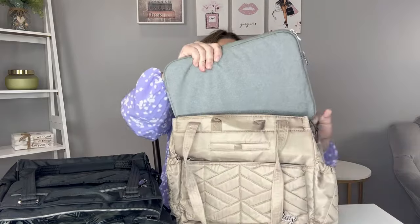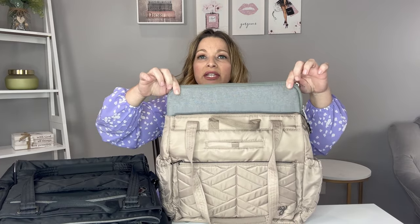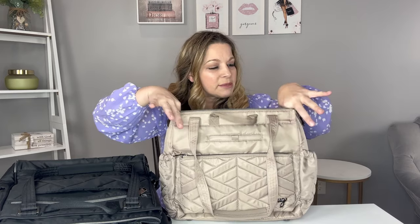Now let's go inside the Cabi SE. I have a smaller Apple laptop in here — I think it's about 13.5 inches — and it fits. It might be possible to fit a 15-inch in here, but a 17-inch is definitely not going to fit in the Soprano. Both bags will accommodate a smaller laptop, which is great if you like to travel with your laptop.